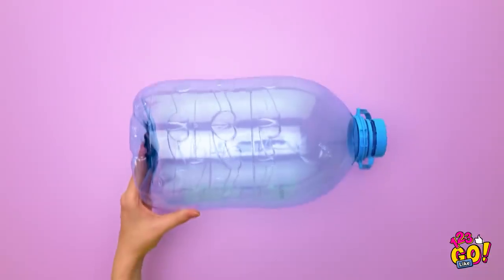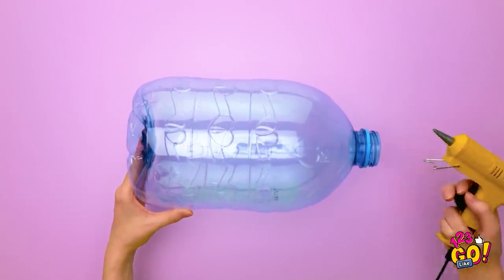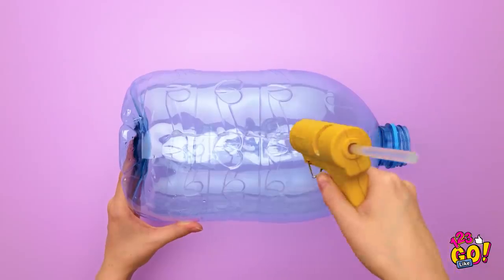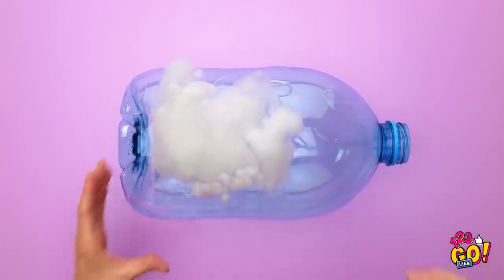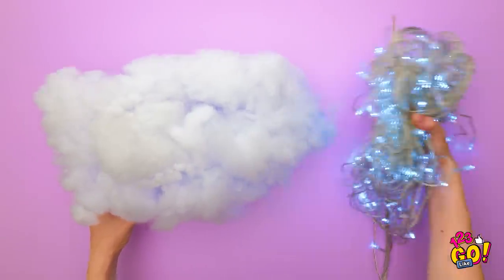Start with a large water bottle. Remove the lid. Glue around the outside of the bottle just like this. Take some cotton and press it onto the glue, making sure it sticks. Next, place the fairy lights into the bottle. Looks good! It's amazing! So romantic! At least we can control this weather!